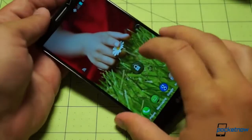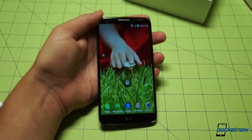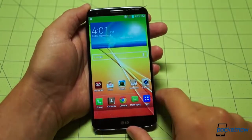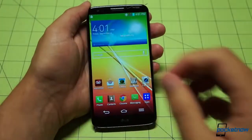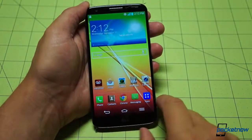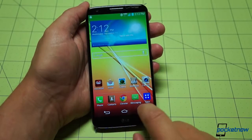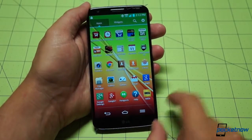Very fast boot, as we saw yesterday. Same wallpaper. Let's take a quick look at the software here — go ahead and unlock. Immediately, we see the custom Verizon visual voicemail icon. Let's hop into applications and see if we can spot some bloatware. There's the VZW accessories shopping cart.